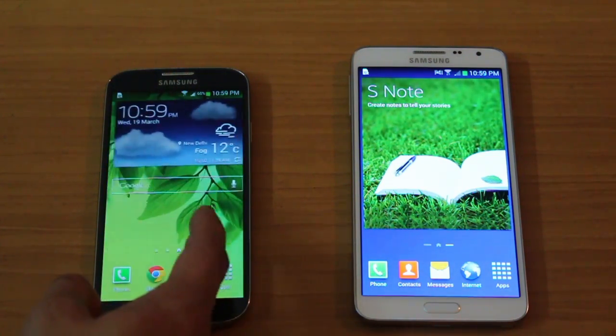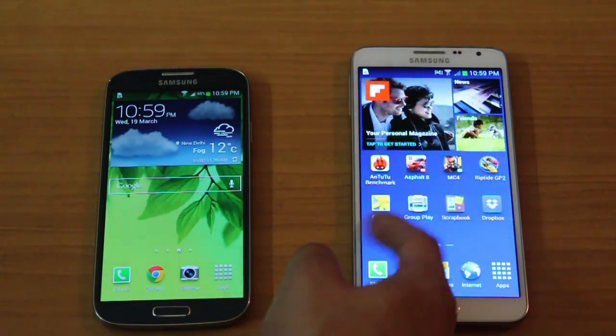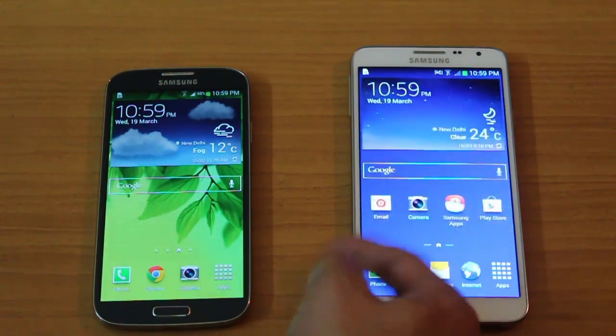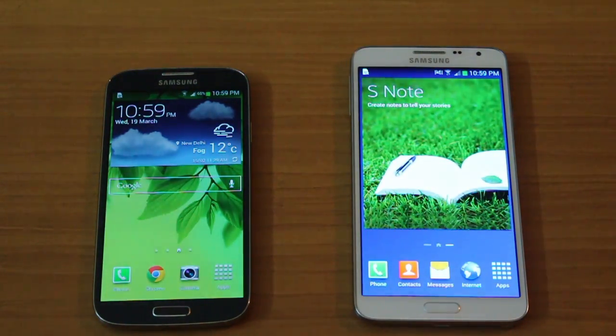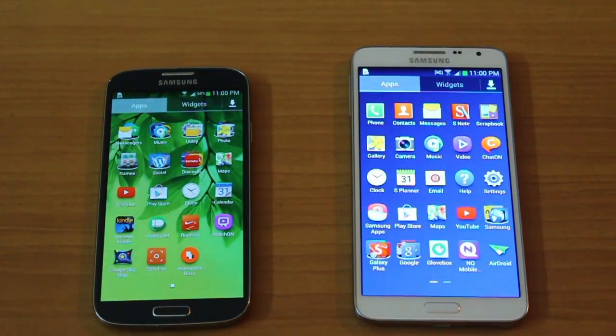You can have widgets on home screens — up to seven home screens — and customize them to your liking. Screen animations and transitions are flawless and both devices are extremely responsive to touch. However, the Note 3 Neo features the S Pen, which means there are a few additional pre-loaded apps on the Note 3 Neo that are not found on the Galaxy S4.